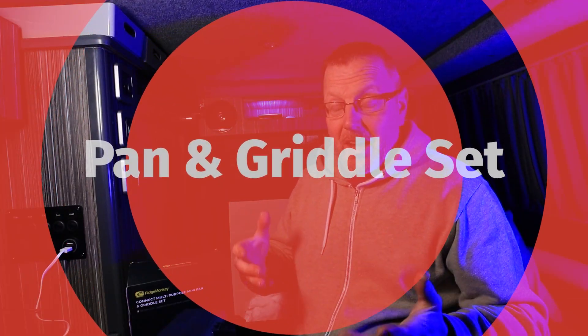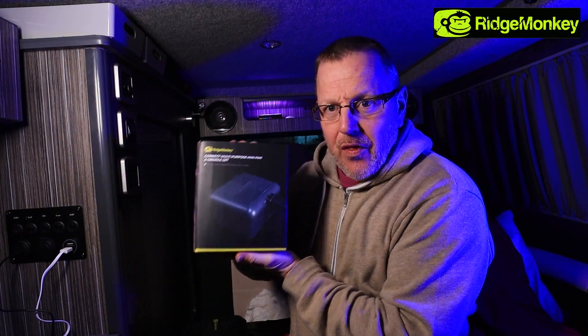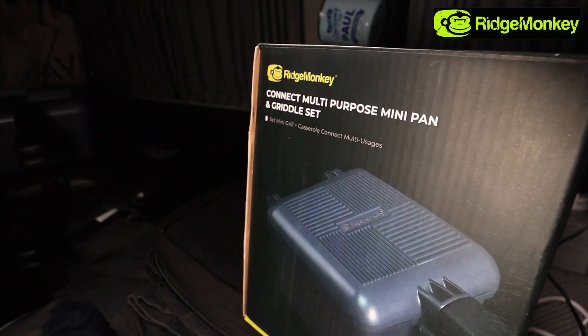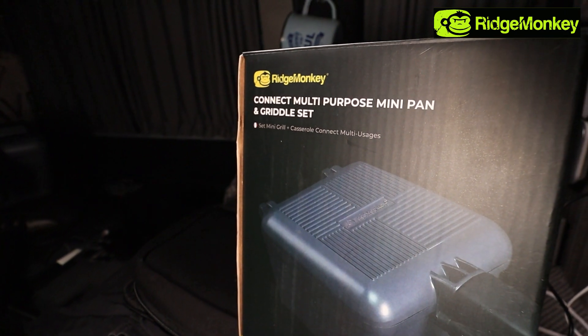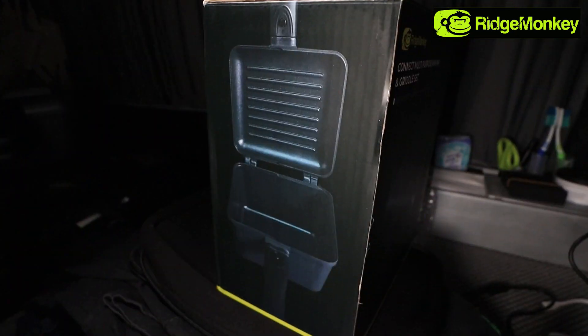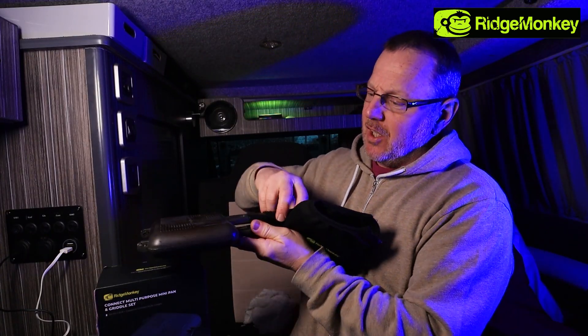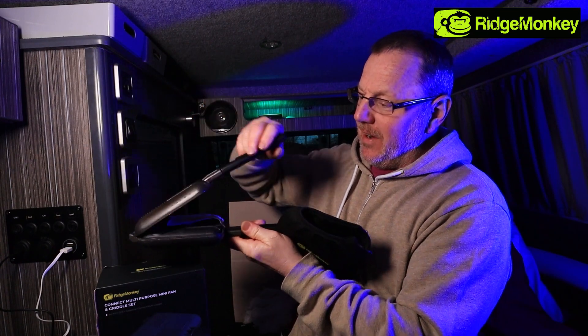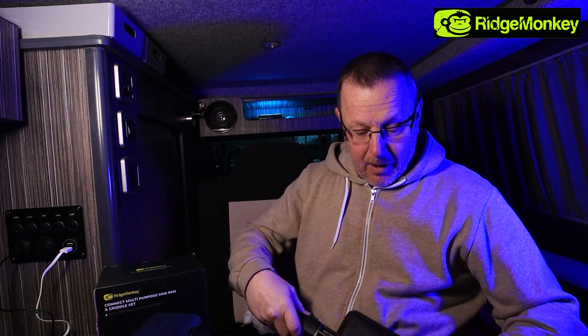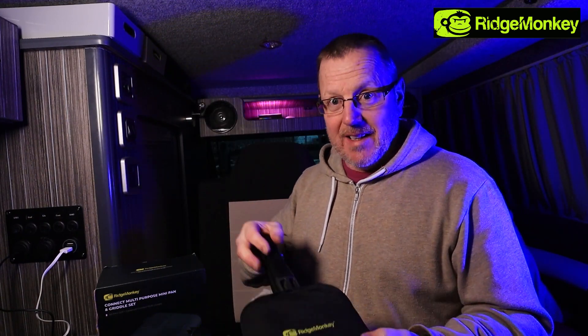Hello, and excuse the background noise - I'm in the van and I've got the heater on, blowing some warm air across my feet. I'm here today because I want to show you the Ridge Monkey Connect multi-purpose mini pan and griddle set. I've had Ridge Monkey stuff now for a long time. I've just recently done a video on a power shower, which is absolutely fantastic.